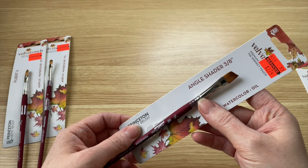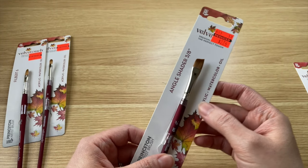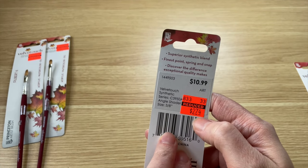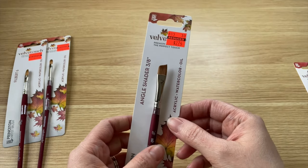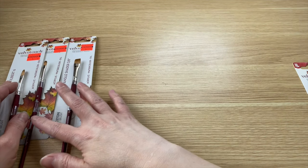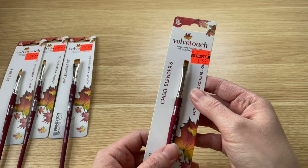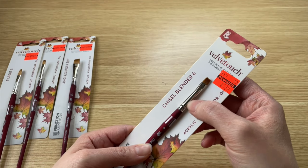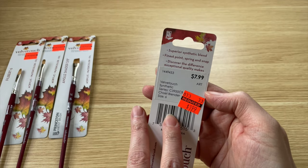I got the same brand — an Angle Shader, 3 and 1/8 of an inch. This one was $10.99 down to $2.74. I just can't get over the prices of these paintbrushes. It's just perfect for getting started with watercolor.